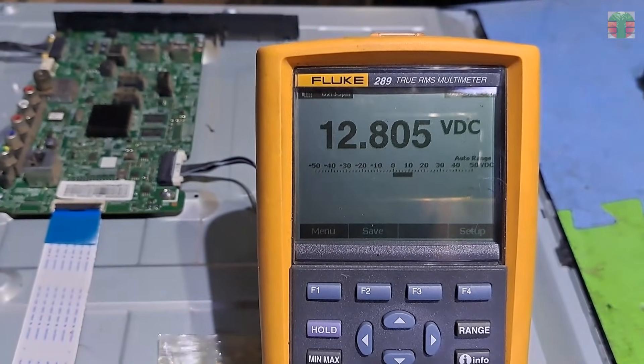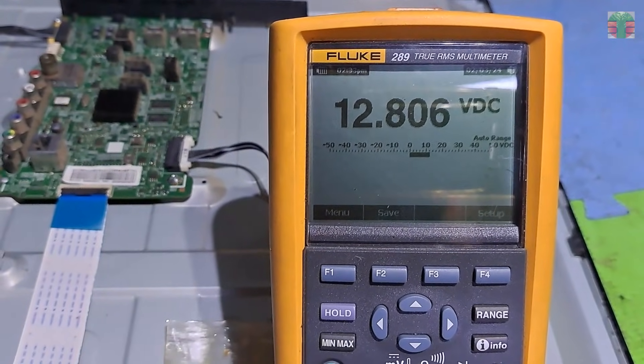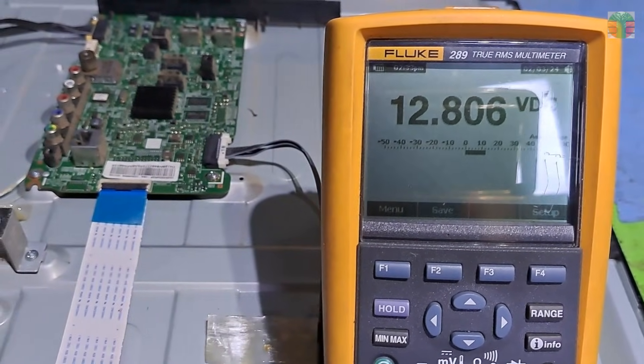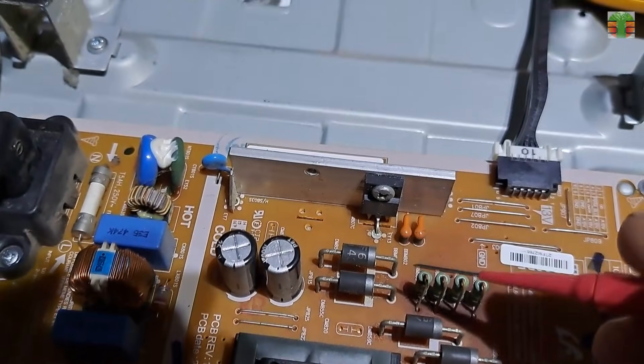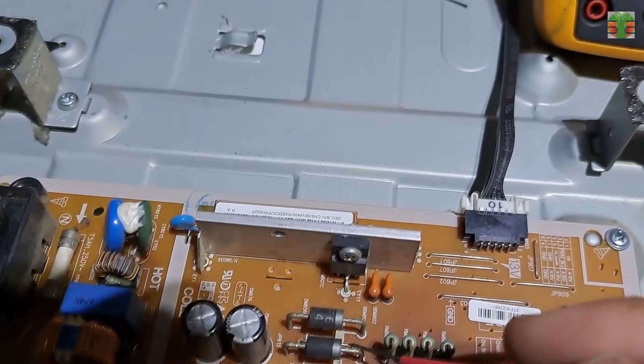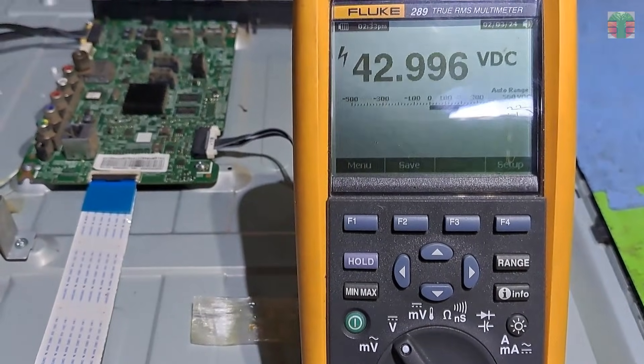The voltage is 12.8 volts, which is very near to 13 volts and it is stable. The 13 volts is good, no problem with it. These diodes are the rectifier of the LED backlight.